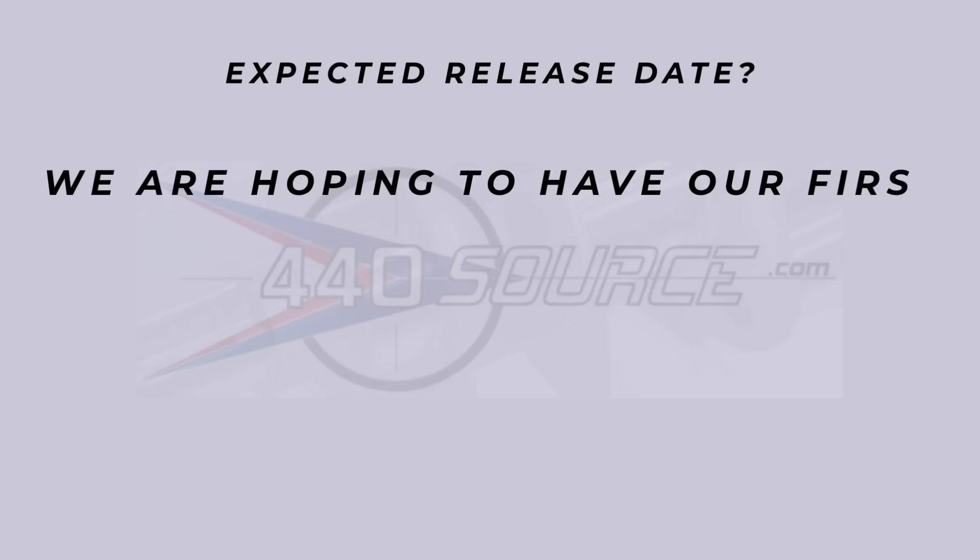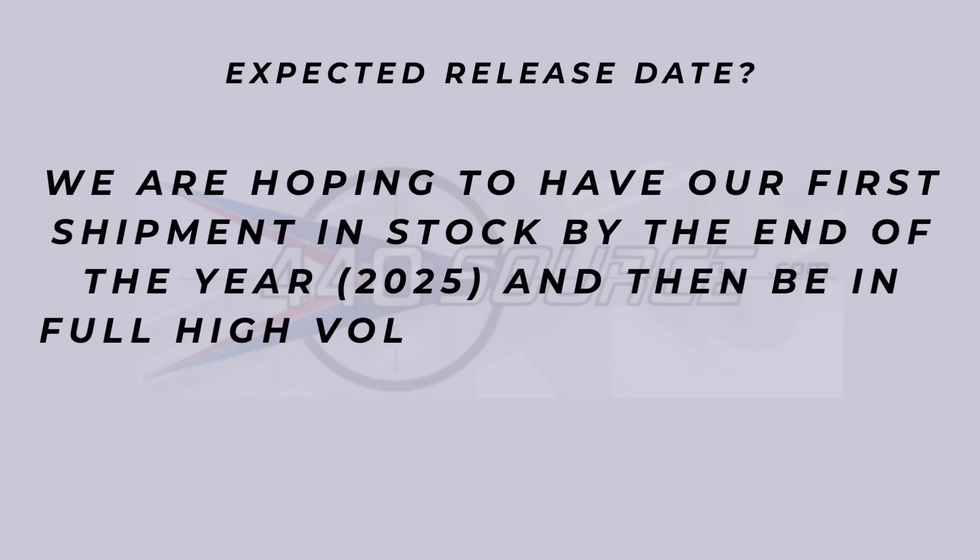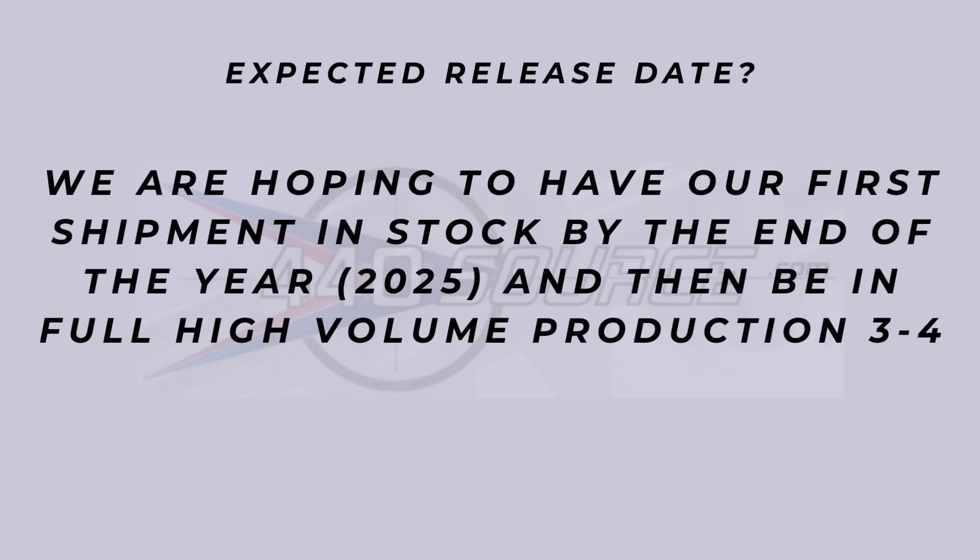Here's another big one: when's the release date? They're hoping to have their first shipment in stock by the end of 2025 — that's this year — and be in full high-volume production three to four months later. So by spring of 2026 there should be no availability issues.